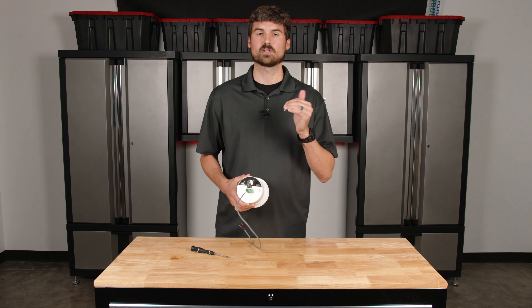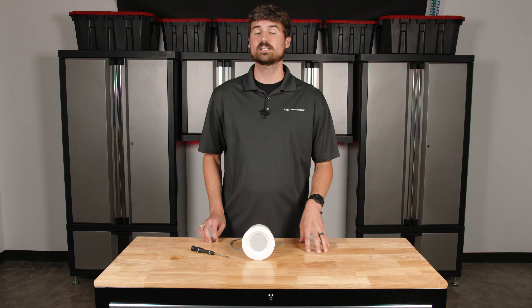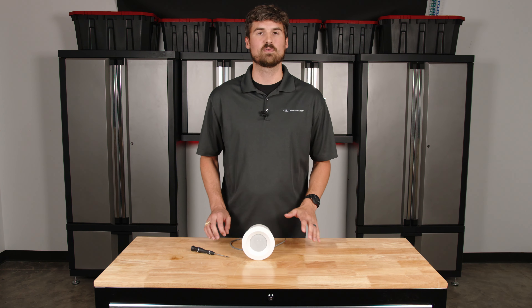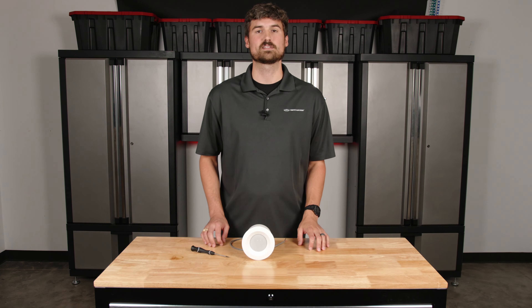So just be attentive to that — make sure you understand where the positive and negative connections are, so that as you wire your system you can keep it consistent and everything sounds great when you're done. If you have any questions about wiring, or you have a system you're going to install yourself, let us know how we can help. We want to make sure it's done right the first time, so give us a call and we'll be happy to help. Until next time, thanks for joining us.